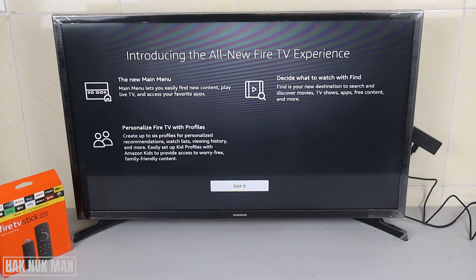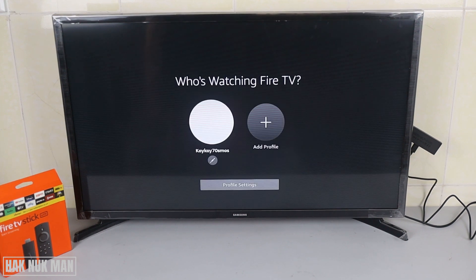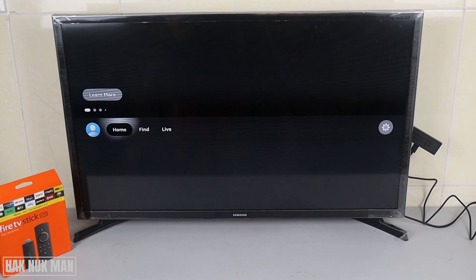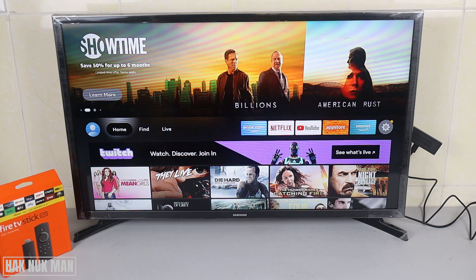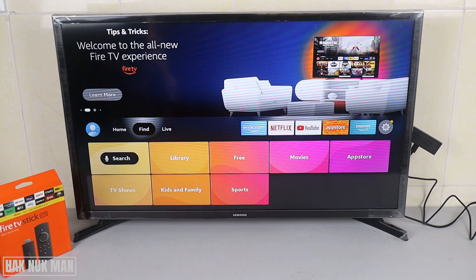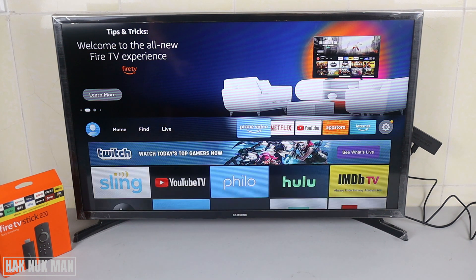New Fire TV experience — got it. This is the profile we created on the phone, select it. And now we're all done with the setting up. It's just a bit complicated, but when we're all done we can use the TV stick as normal.